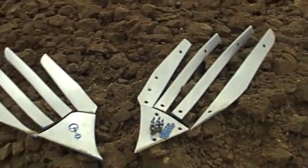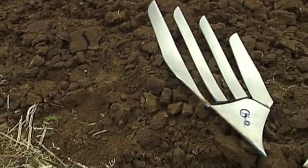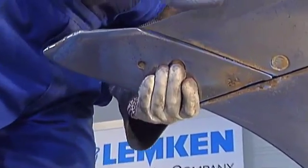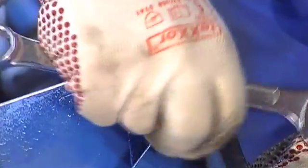This saves an enormous amount of time, especially when it's necessary to replace parts on all 12 plow bodies of a 6-furrow reversible plow. It's also possible to replace the new share points on the Duramax plow body by loosening a single bolt.